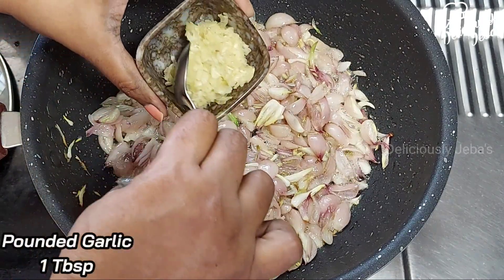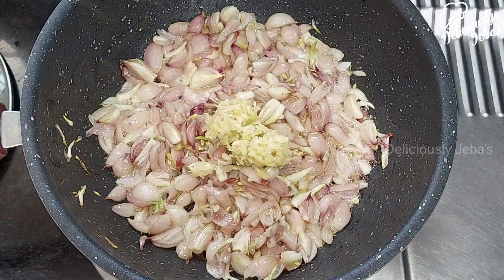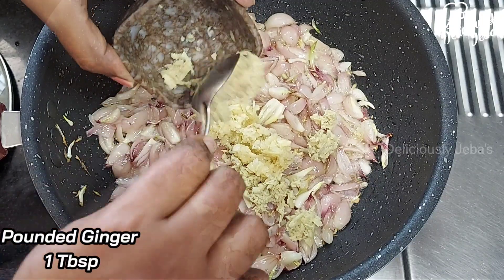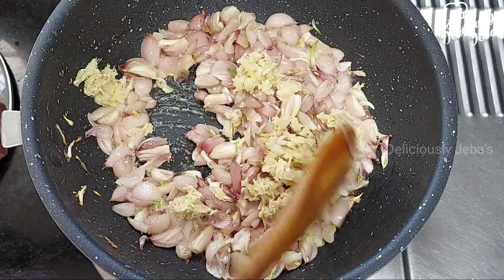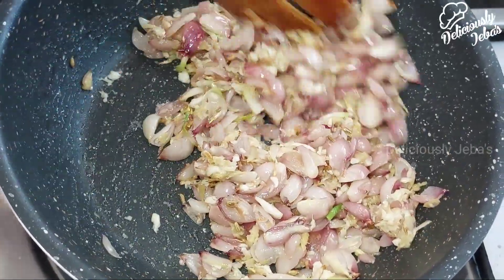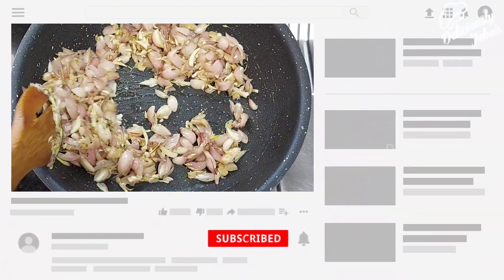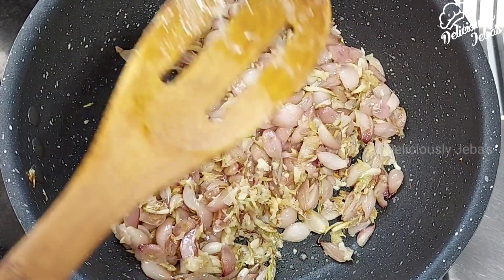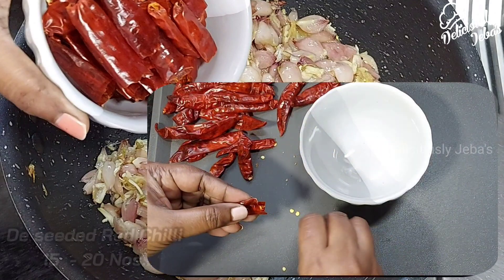Then add a tablespoon of pounded garlic and a tablespoon of pounded ginger, and saute on a high flame for two to three minutes or until the raw flavor from the ginger and garlic fades. Pounding the ginger and garlic adds a distinct flavor to this dish.